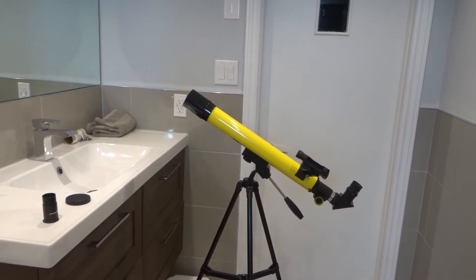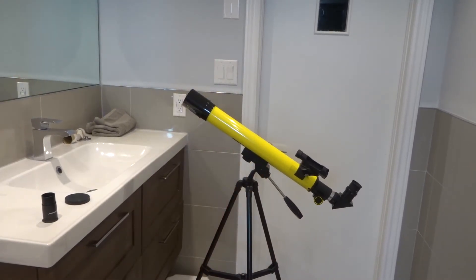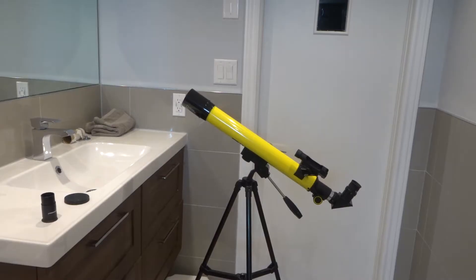Hey everybody, I'm here today to talk to you about a telescope just like this one right here. I'll specifically be addressing the simple fact that you potentially can't see anything through the telescope. These are easy fixes to try first, so let's get right into this video.